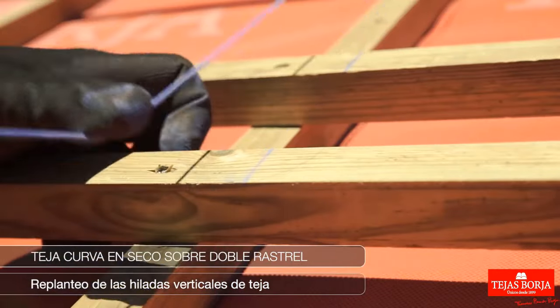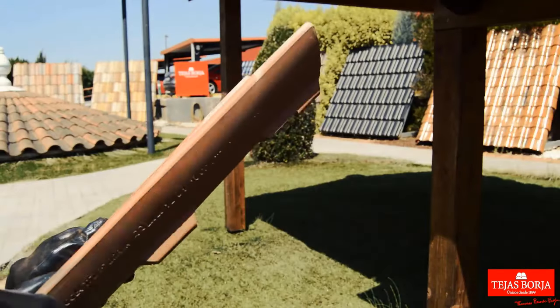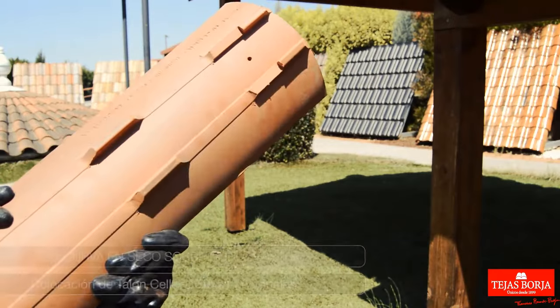Marking of vertical tile rows. Securing eave tiles with polyurethane putty.